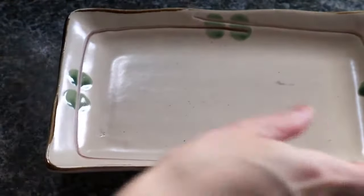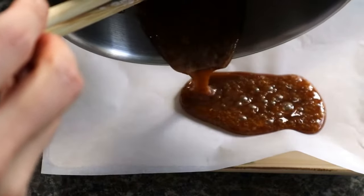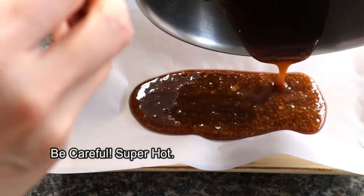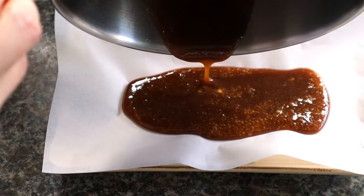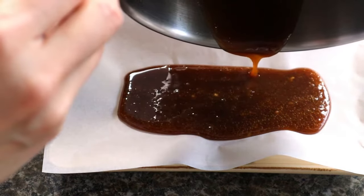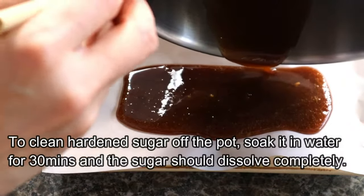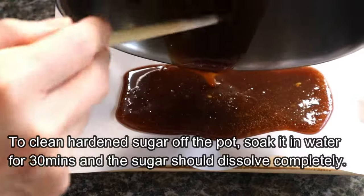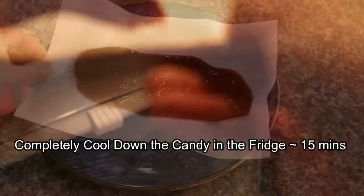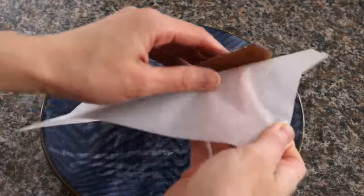Let's get a plate and a piece of parchment paper, a little bit bigger than your plate, and then we're going to pour the mixture on top. Now we have our candy — how do you know it's ready? You can peel it off the parchment paper easily.